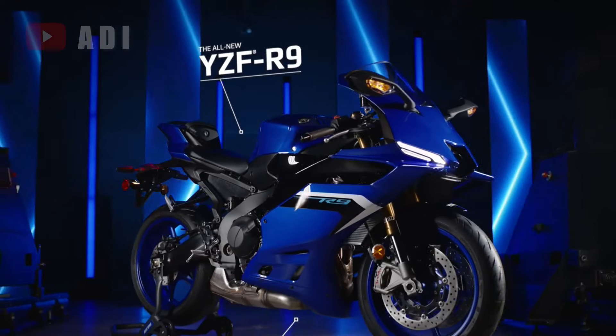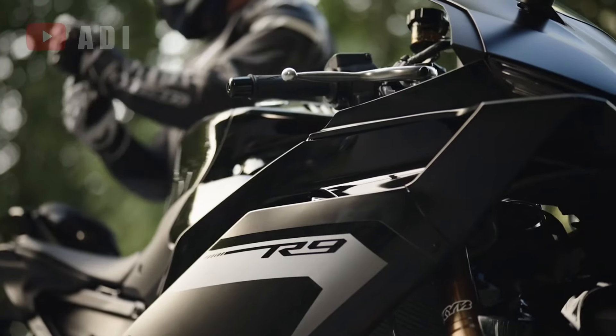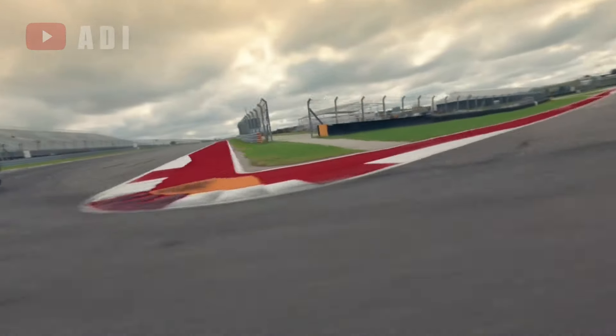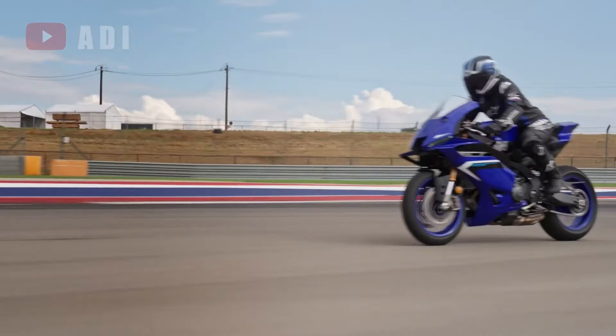In summary, the Yamaha R9 is not just a successor to the R6 but a reimagining of what a supersport motorcycle can be. With its combination of modern performance, enhanced comfort, and cutting-edge technology, the R9 is poised to capture the hearts of both track enthusiasts and everyday riders alike.